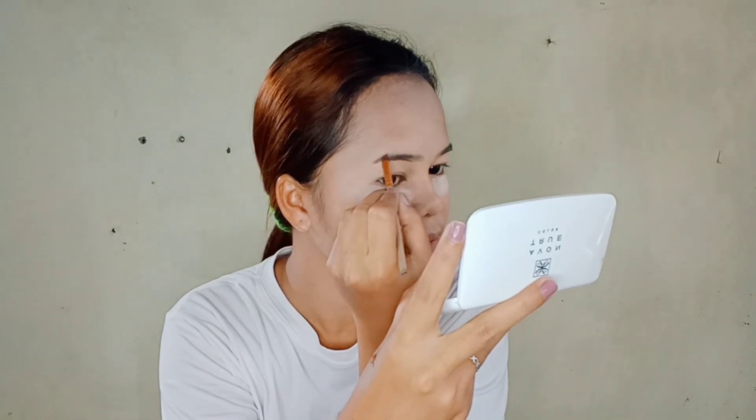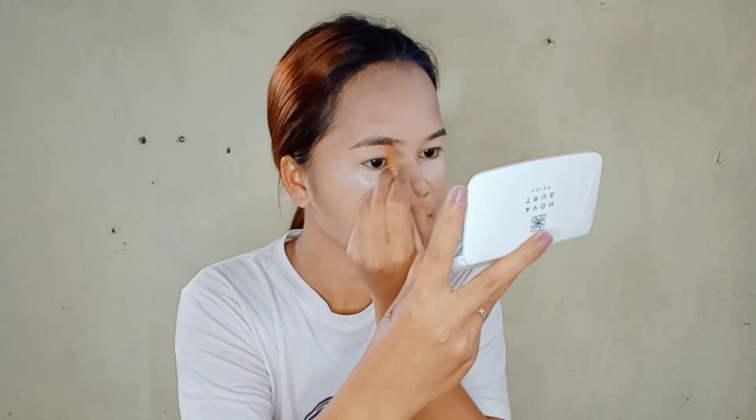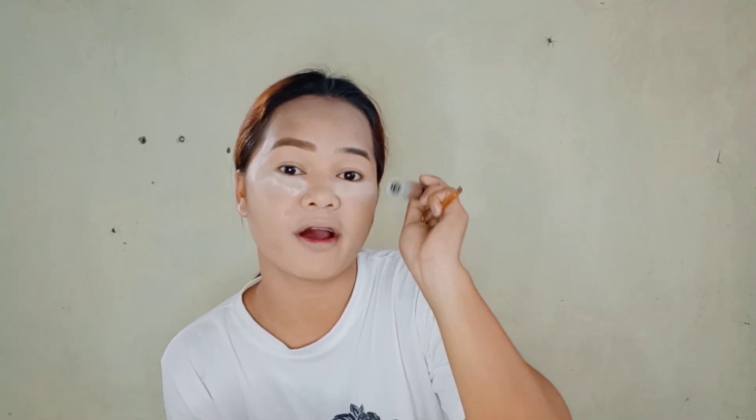And ang gagamitin natin pang kilay today is walang iba kundi ang tinted brow gel long lasting waterproof ng Saiz Lady. Pag na-try nyo itong tinted brow gel ng Saiz Lady mga kapreeti, for sure mapapawow talaga kayo kasi kahit naligo na kayo hindi pa rin talaga sya matatanggal. Merong matatanggal pero hindi talaga sya totally natatanggal kasi tinted brow gel sya. So ayan mga kapreeti, tapos na akong magkilay.